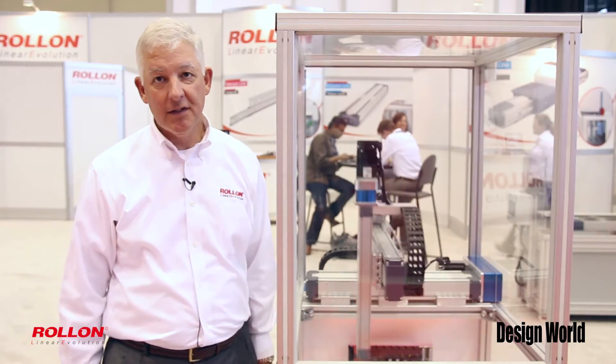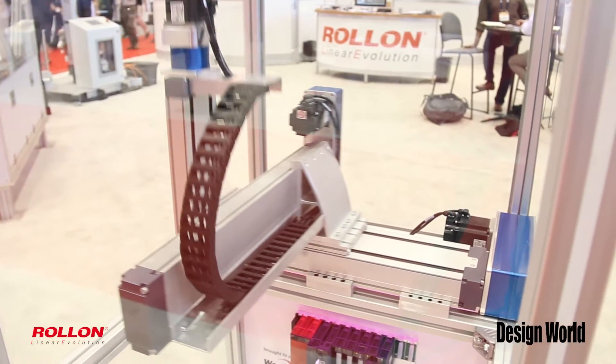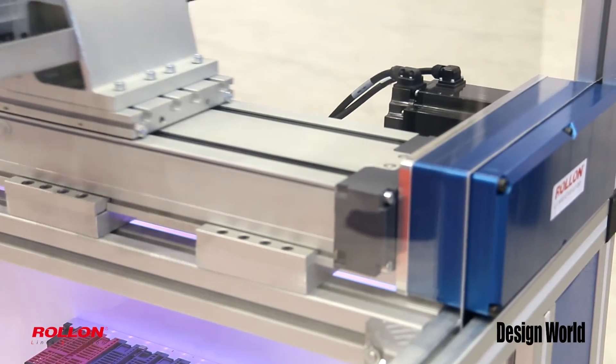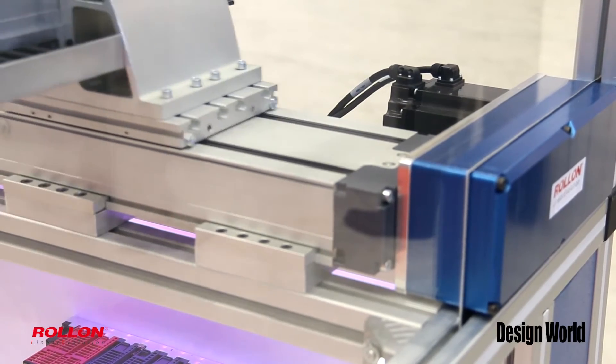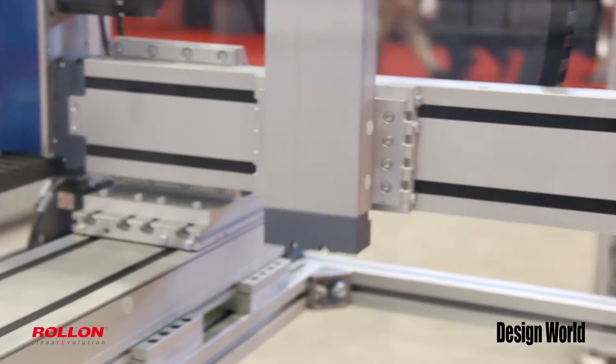It's a three-axis system. We're also showing a Mitsubishi control. One of our distribution partners, Womack Automation down in Texas, built this work cell for us, integrating the Mitsubishi controls, drives, and servos with the Roll-On TH actuators.